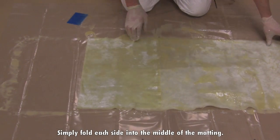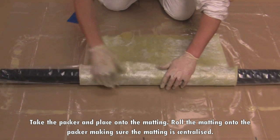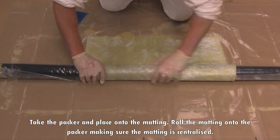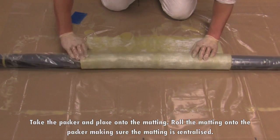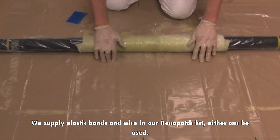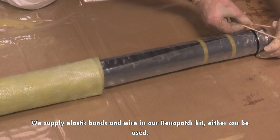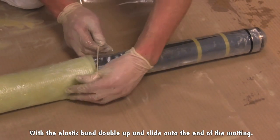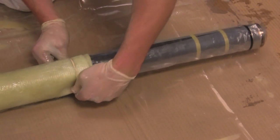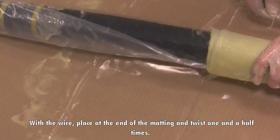Simply fold each side into the middle of the matting. Take the packer and place onto the matting. Roll the matting onto the packer, making sure the matting is centralised. We supply elastic bands and wire in our Renault Patch kit — either can be used. With the elastic band, double up and slide onto the end of the matting. With the wire, place at the end of the matting and twist one and a half times.